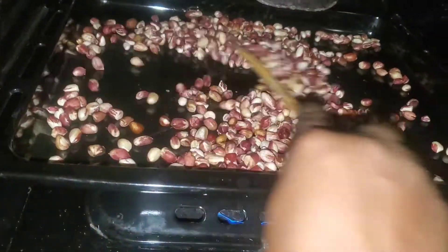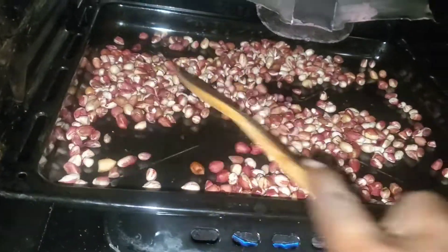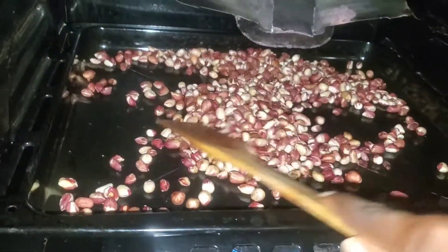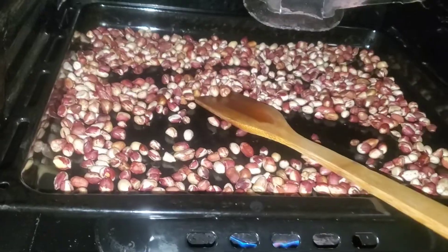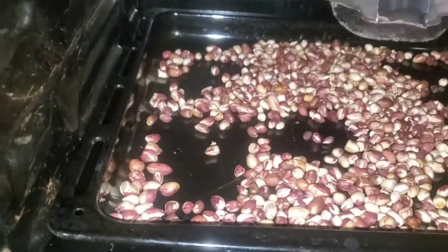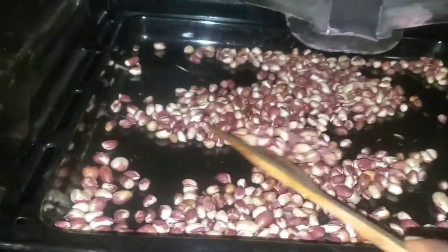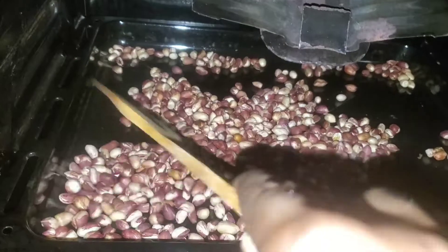Give it a stir so that the peanuts don't burn. Continue to stir — it's starting to smell like roasted peanuts, which is impressive! You can hear from the noise that it is cooking very well.